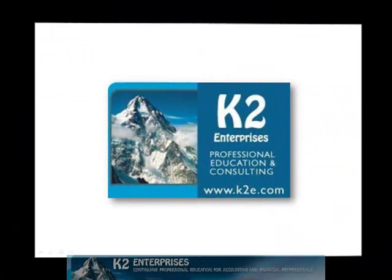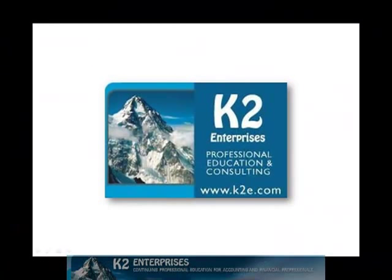On behalf of everyone at K2 Enterprises, thanks for taking time to watch this video tip. For more information on the training courses we offer, please visit our website at www.k2e.com.